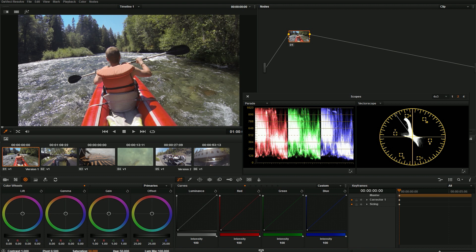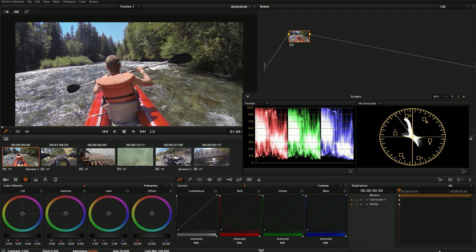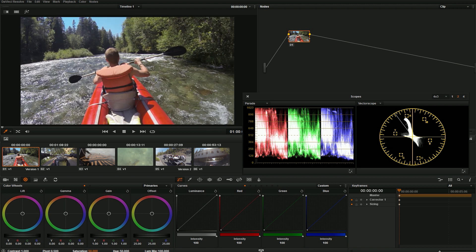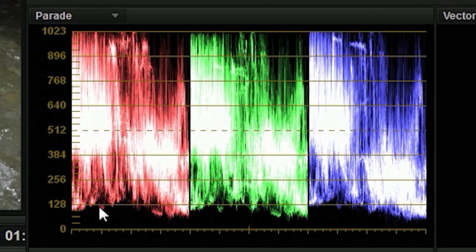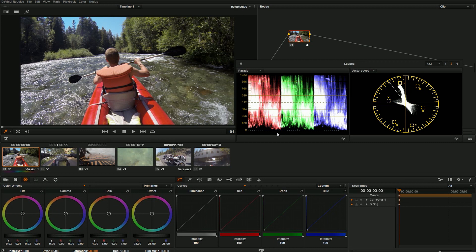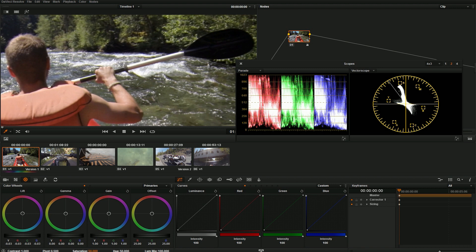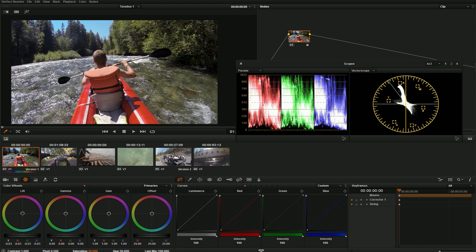The first thing I'm going to do is set my black levels. There's barely anything in this image that actually should be black — the only thing maybe is this oar right here, and even then it's kind of in the sunlight. I probably wouldn't put this all the way black but I want it to be close, so I'm going to find it on my parade scope. This is the left oar, this is the right oar, and I'm going to bring those down to where they're just touching zero — not quite at zero because it's right in the sunlight.